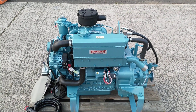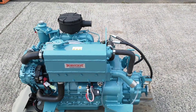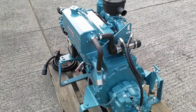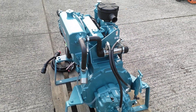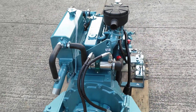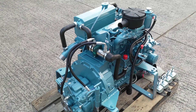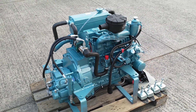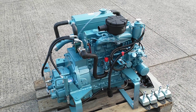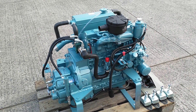Assembled and marinised in the UK, the TK50 uses a 2.2 litre base engine. The TK40 is based on a similar block but with a different fuel injection pump to produce 43 horsepower. There is also the TK60, which is based on a 2.4 litre block.